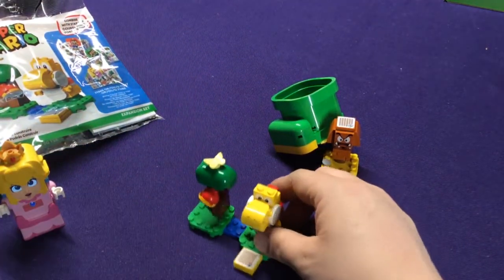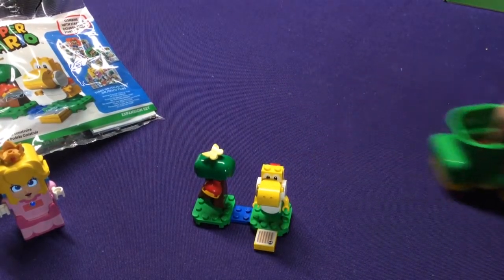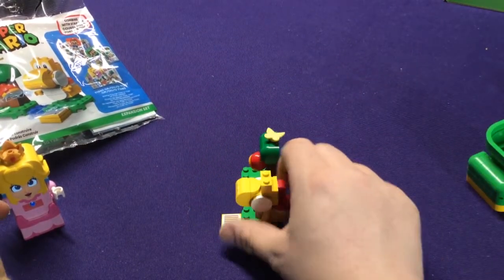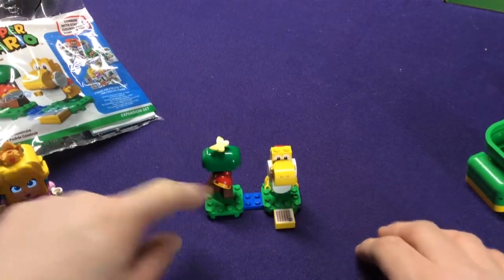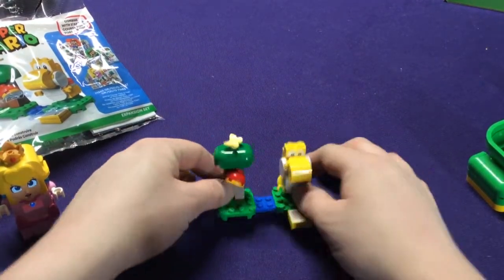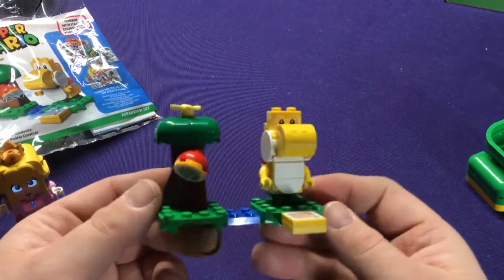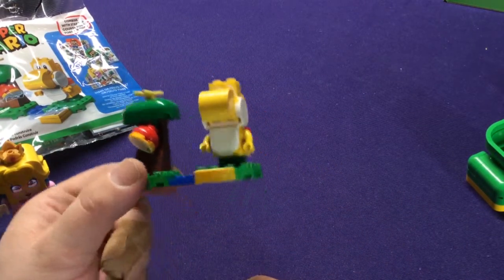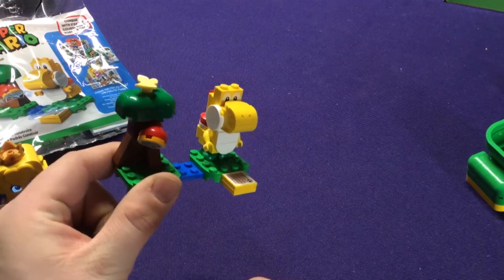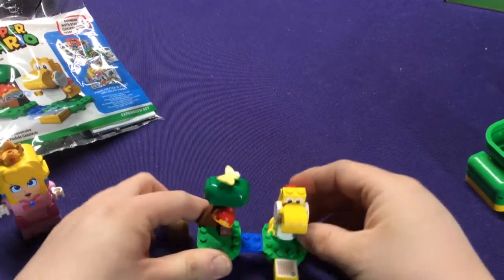So what's this one have? It has a yellow Yoshi — we've seen Yoshis before, and I think we've seen a yellow Yoshi before, so it's not even like an exclusive character. And then we have the new Apple mechanic, which we've seen in a lot of the other series five stuff. So it's not like you're missing out on anything unless you're trying to collect everything.